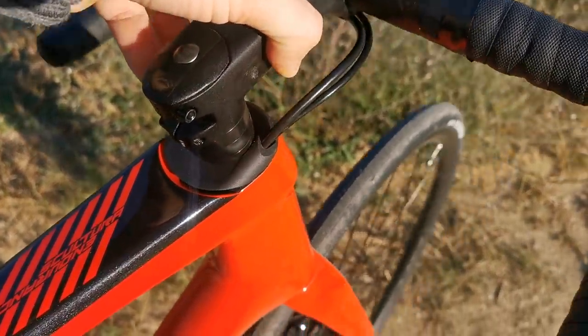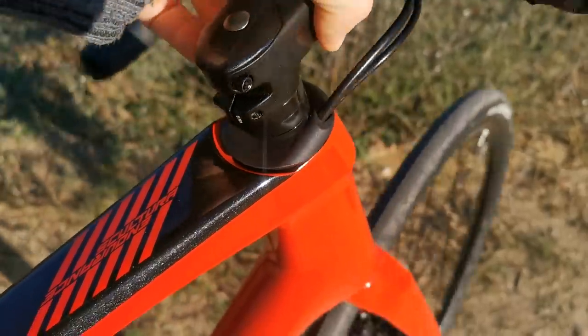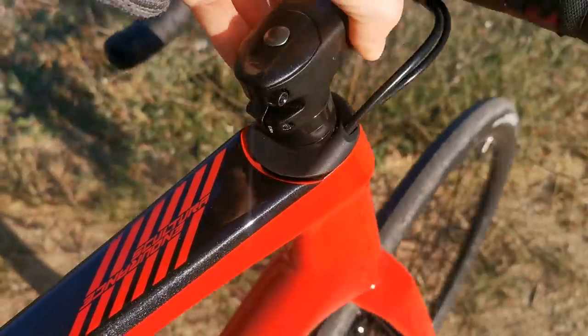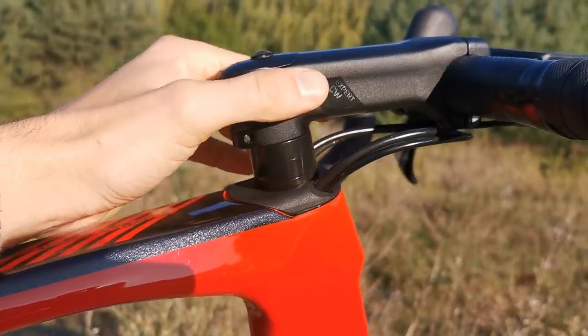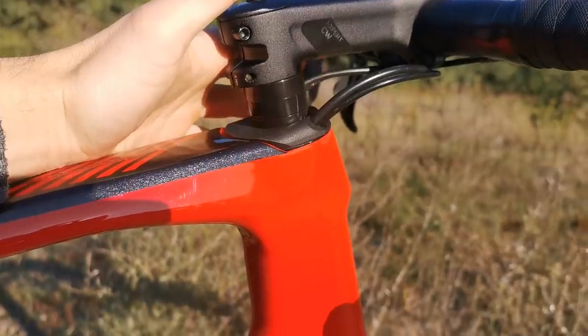And now see — when I'm turning the handlebars, it turns with them, with the cables. And that's really something that works. So for maintaining, for building the bike, it is difficult because you need to route all these four cables.